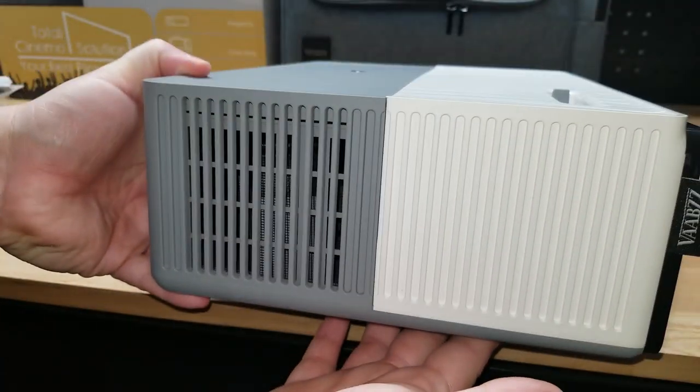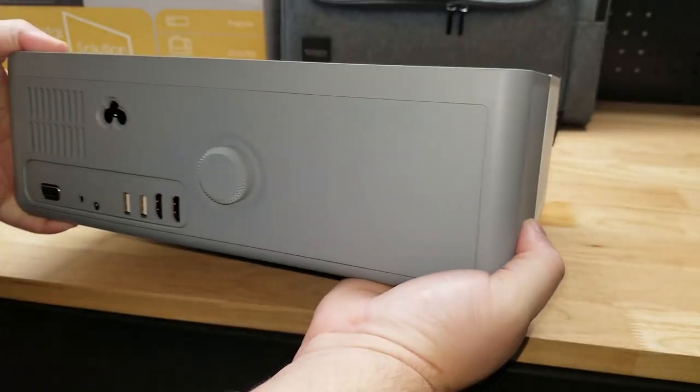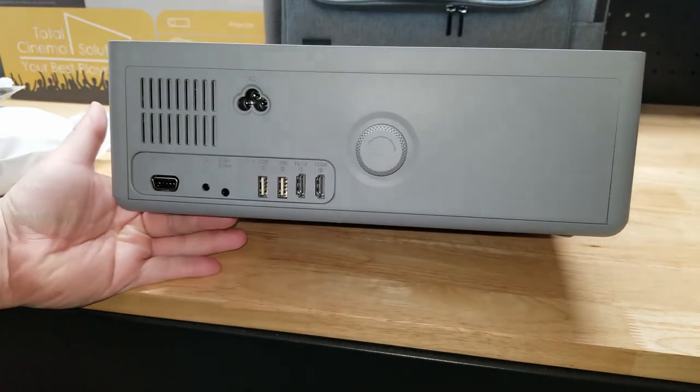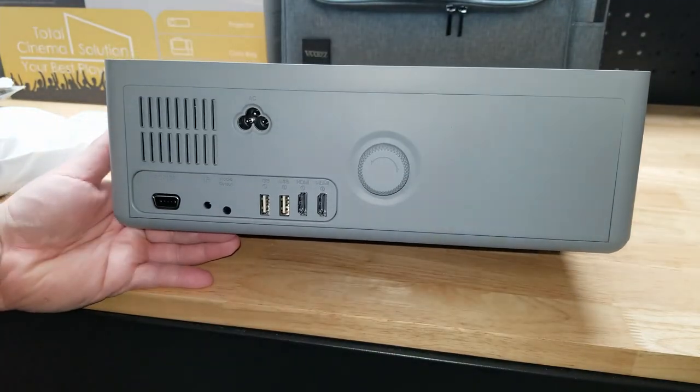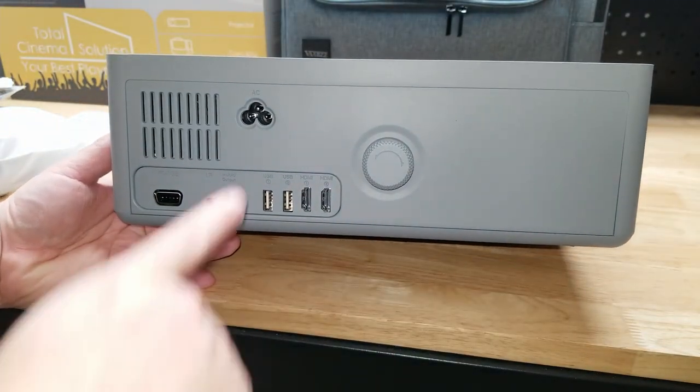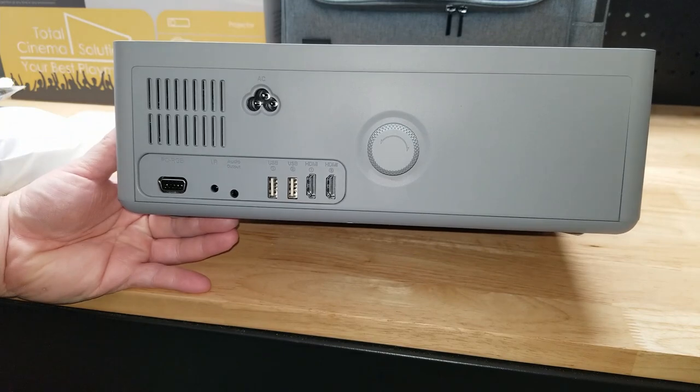Just a plain panel on this side. We have the power button on top. We have our keystone knob here — that's to adjust the angle of the picture. Our power cord plugs in there.